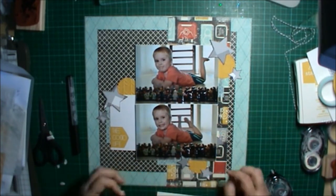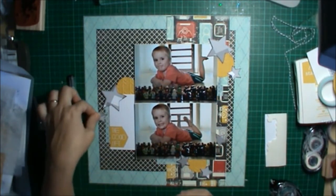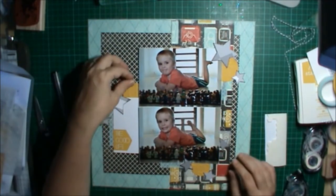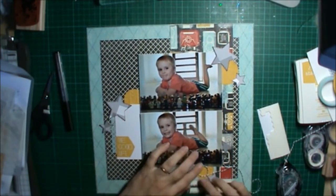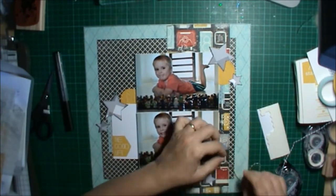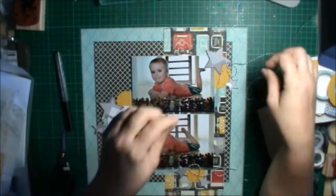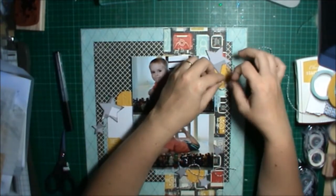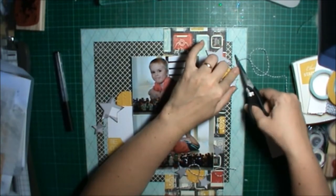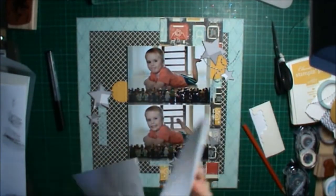I decided to stick everything down. I stuck most of the stars up with dimensionals, which gave a nice different texture around the embellishment points, and I was really happy finally with how the stars turned out — took a while but I got there. I didn't stick that last star down because I was working out my journaling — or rather, I hadn't worked out my journaling yet. So I left that one and worked out the twine.